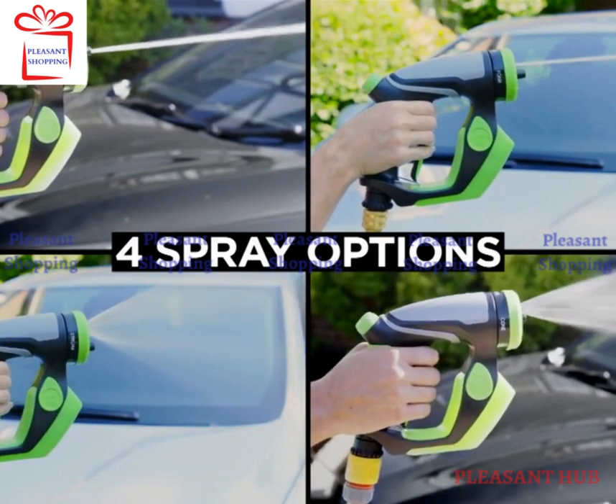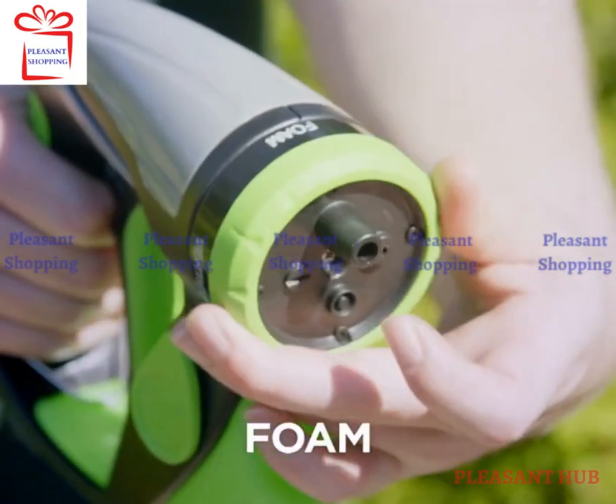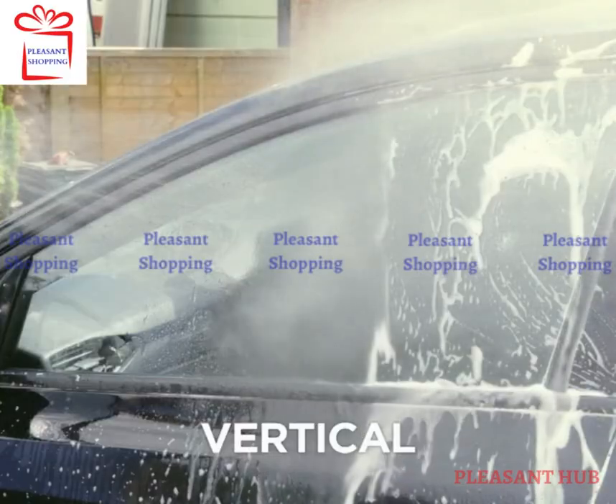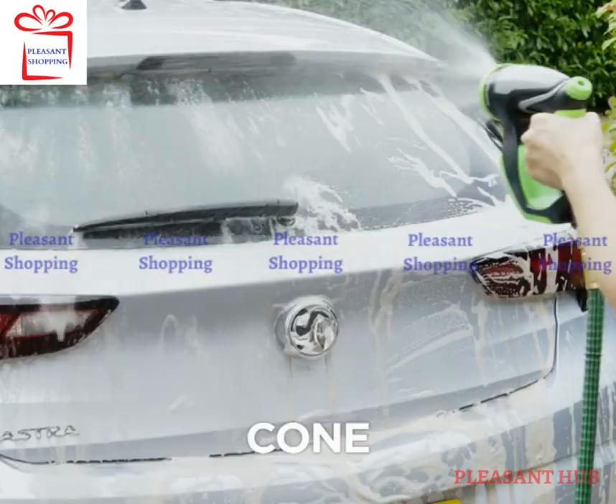Choose from four different spray options to bring home the full car wash experience. Use foam to cover your car with soap suds, stream for concentrated power, vertical for a gentle sweeping motion, or cone for wide coverage.